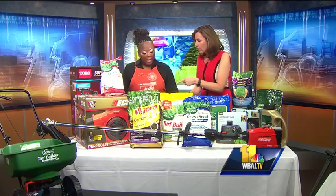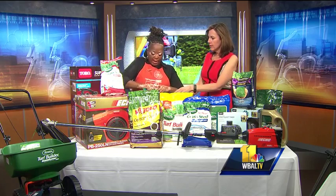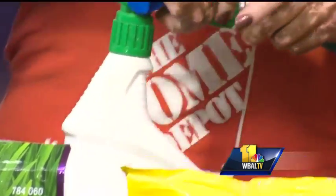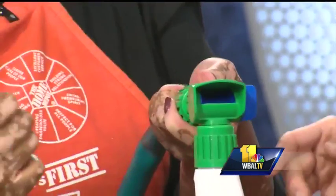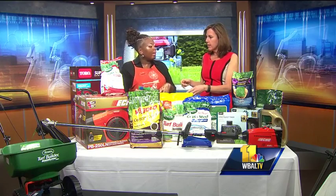We also have fun things for your hose. You attach this — look how easy that is to attach this to that. And then all you're going to do is switch that on, turn the water on, and that's your lawn fertilizer. And that is easy.